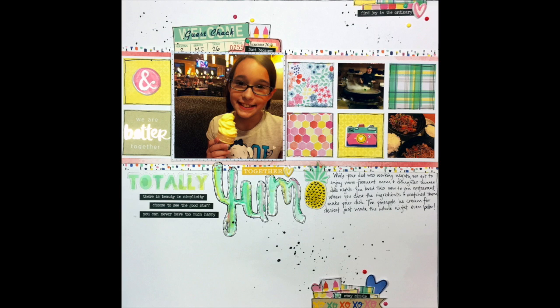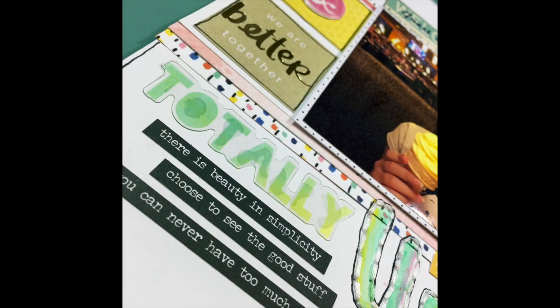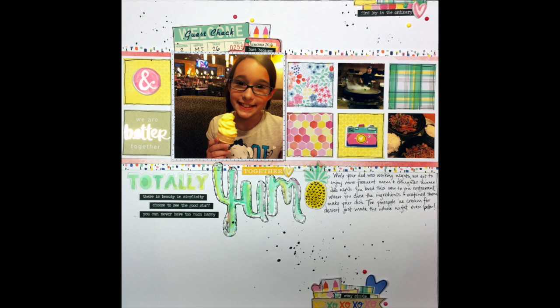That is basically going to do it for this layout. I'll go back and add some journaling later, but otherwise this is it. This is a really fun look with a lot of little scraps of paper — sort of a take on a grid layout, but definitely really fun. I hope you enjoyed this one. Make sure you click below to check out the other ladies' layouts this week, and make sure you come back next week for the next layout I create with this kit. Bye!